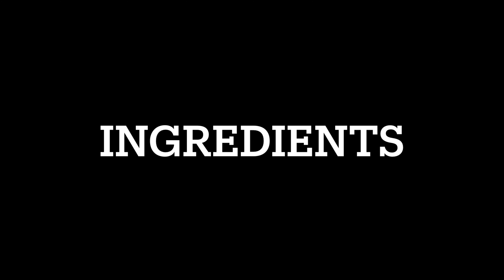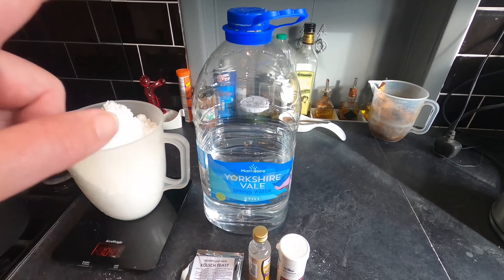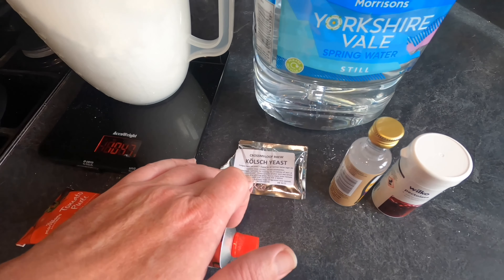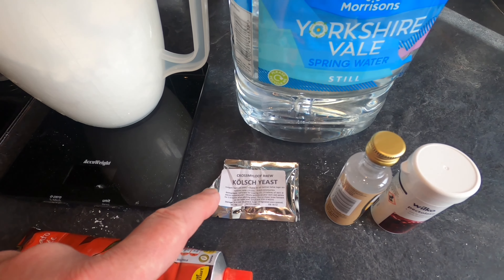Good afternoon from the kitchen folks. Today I'm going to have a go at making a passion fruit flavoured hard seltzer. A hard seltzer is basically flavoured sparkling water which is alcoholic — it's really basic. For the yeast I'm going to use Kolsch yeast. Kolsch is a German beer from Cologne and it's a very clear beer, and this usually does create some nice crispy clear brews.